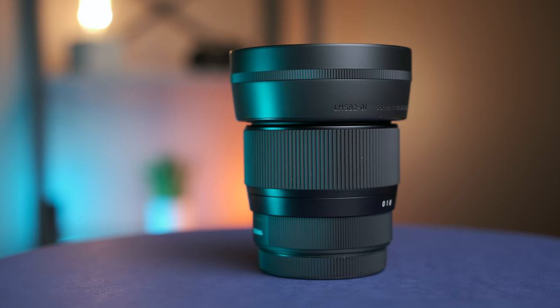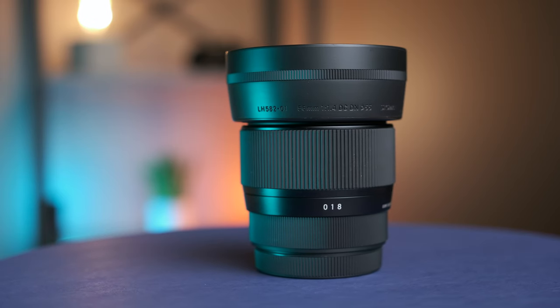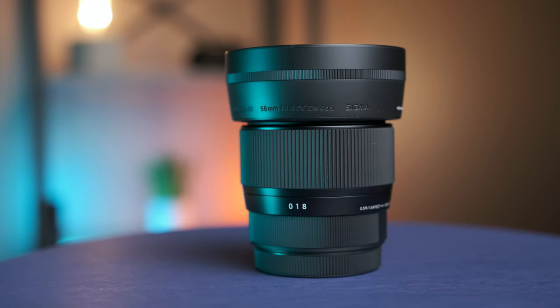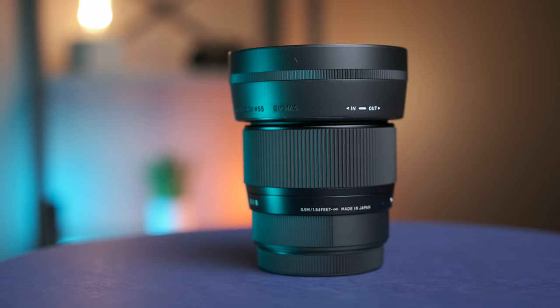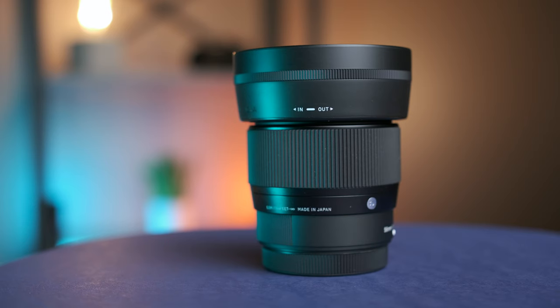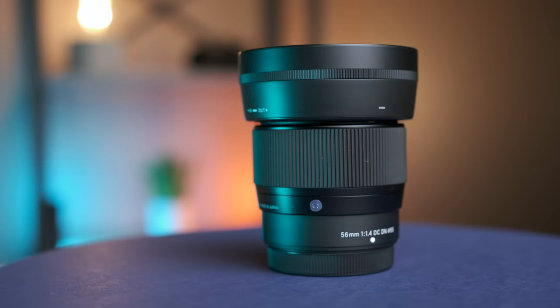Fast, sharp, cheap. Generally, when choosing a new lens, you have to make compromises and choose only two of these traits. The 56mm f1.4 seems to violate this theory, but when something seems too good to be true, it usually is. Stick around to find out.